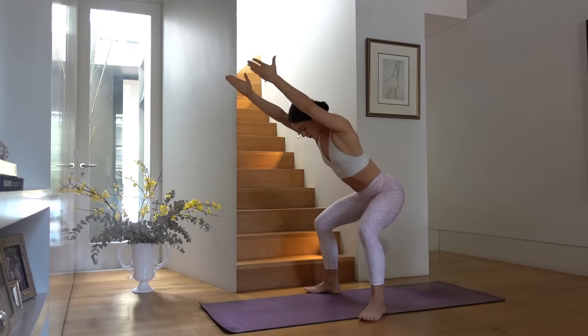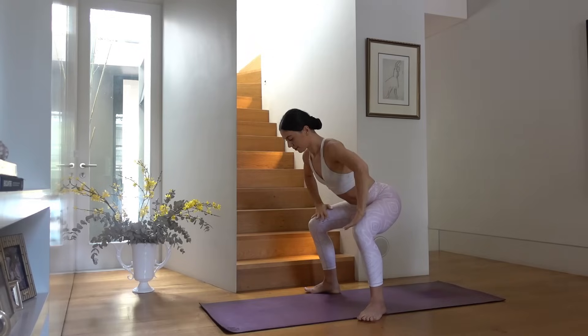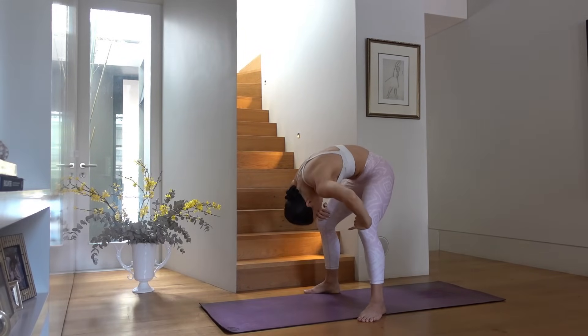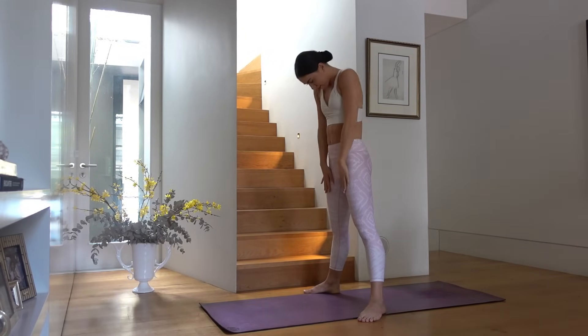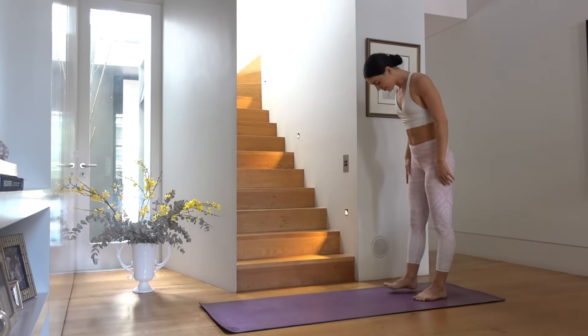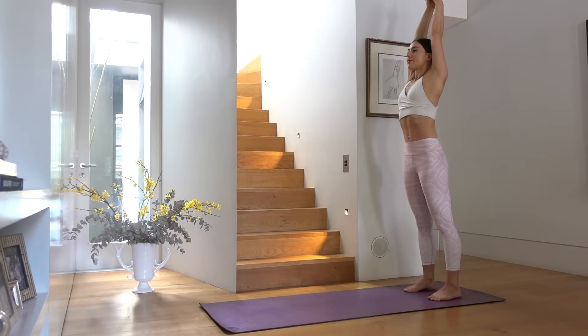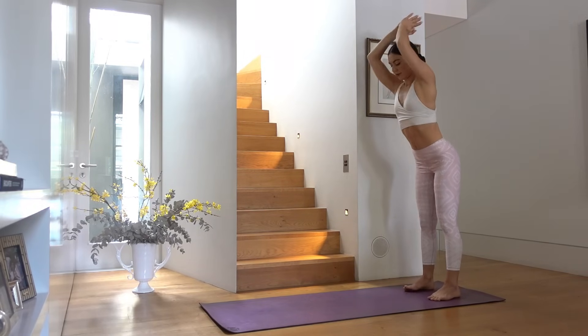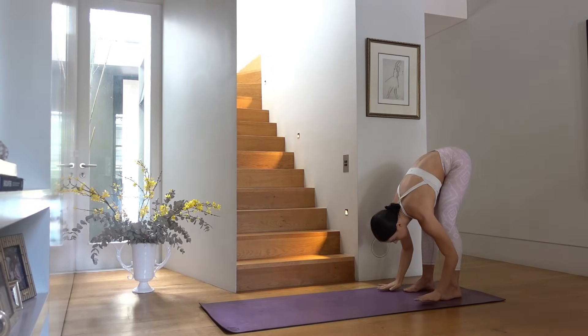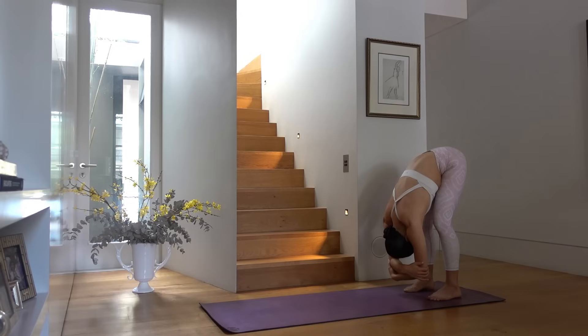Last three, last two, last one. Hands on tops of your knees, roll yourself up to standing and walk to the back of your mat. Feet are hip distance apart, inhale sweep your arms up, exhale forward fold hinging from your hips. Keep a soft bend through your knees and hold on to opposite elbow with opposite hand. Take a moment to just sway side to side.